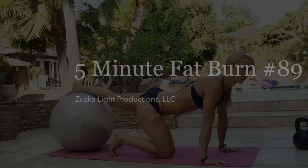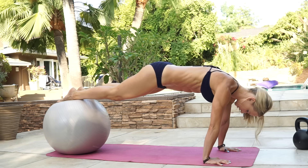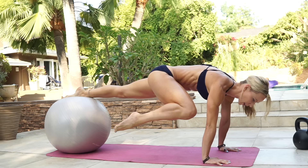So the first exercise is one leg elevated plank, knee tuck, leg lift. You're gonna put one foot up on the ball, get into the elevated plank, and we're gonna do a knee tuck with one leg and then a leg lift.